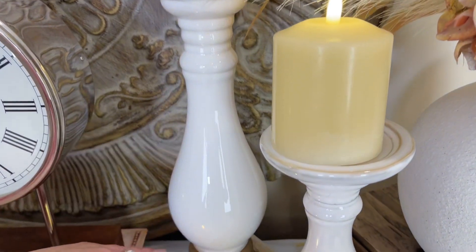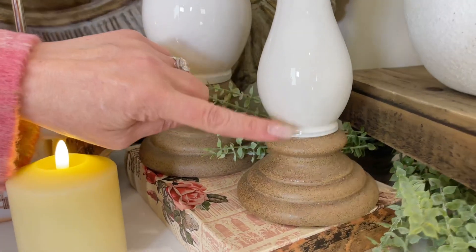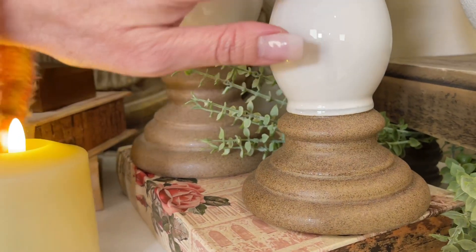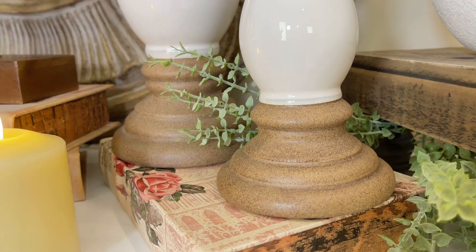The bottom of the candle holder is actually an unfinished brown. I love this combination — here's that clean white, and here's that rustic, almost kind of French aesthetic. To me, it's very European.